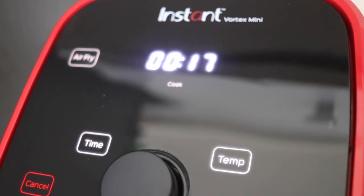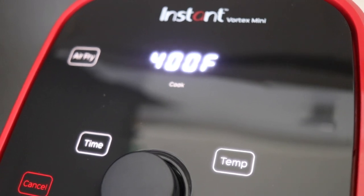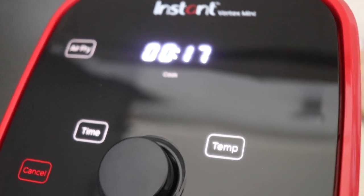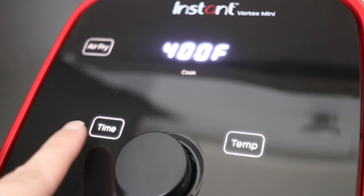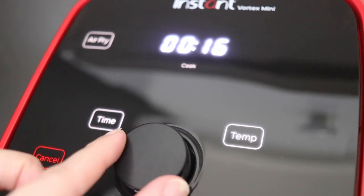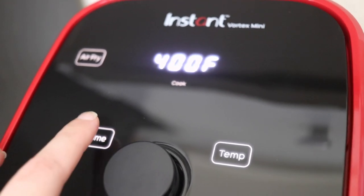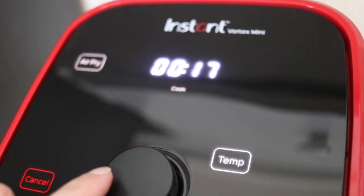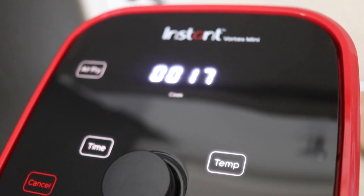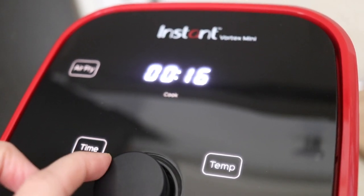Here's a quick view of what it looks like while it's cooking — it goes back and forth between the cook time and the temperature. You can adjust the time and temperature while it's cooking by pressing the time or temperature button and using the knob to change it, then pressing the knob to lock in the new setting.